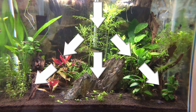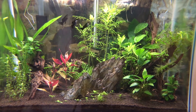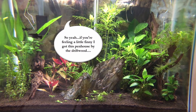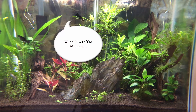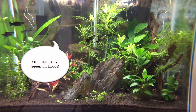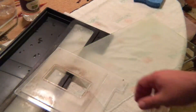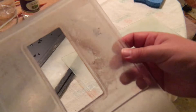So in this situation, what's the major culprit — at least in my experience? Dirty aquarium hoods. Dirty aquarium hoods.